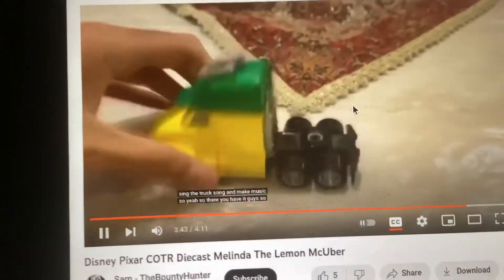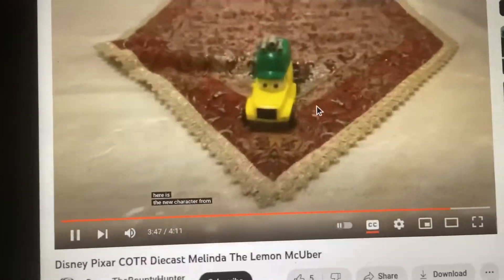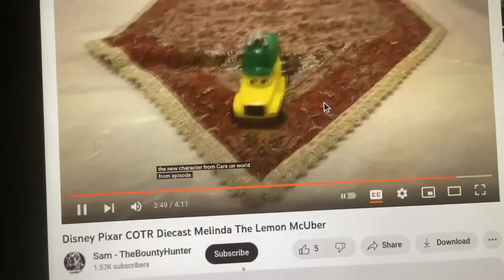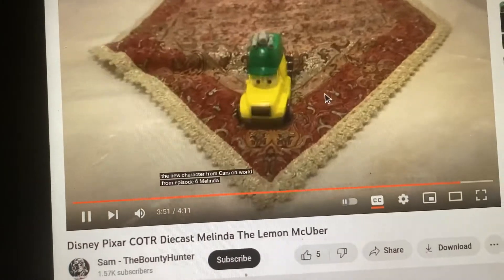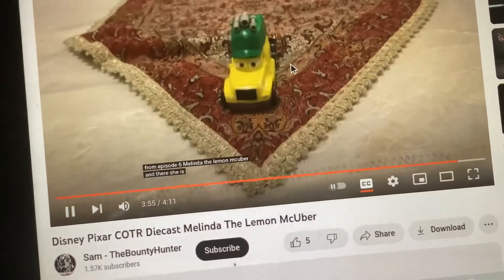There you have it, guys. Here is the new character from Cars on Road, Episode 6 — Melinda the Lemon McUber. And there she is.